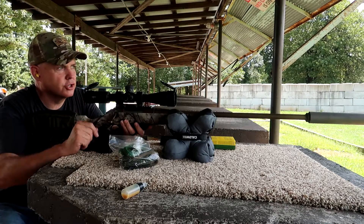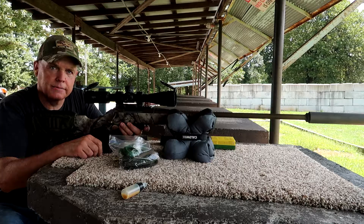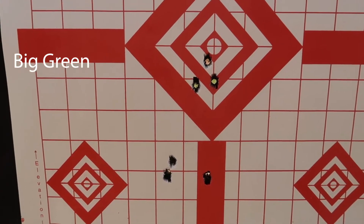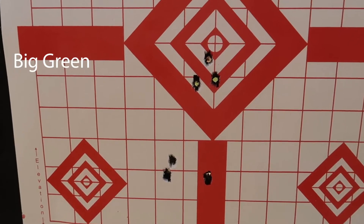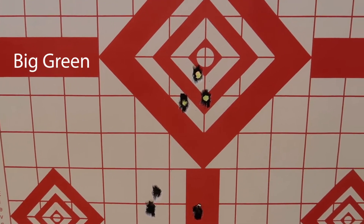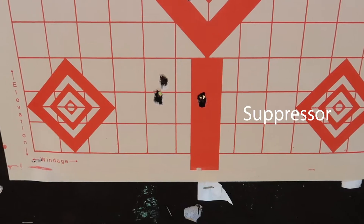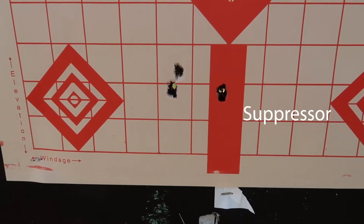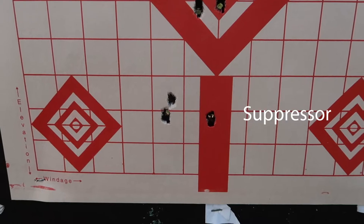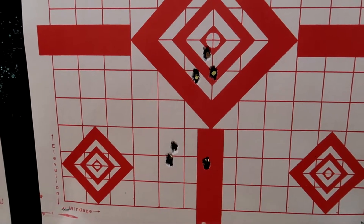I'll pull those targets — it's going to be a quick video just to show you how those did. Here's the verdict on the big green 180 grain 300 Win Mag ammo. That is a 100-yard group — less than an inch. I'll measure it when I get home, but that's not bad at all. And then with the suppressor, the group size is still not bad, but it definitely shoots about three inches lower. I'll need to adjust up three inches if I'm going to use the suppressor. I'll measure the groups when we get home and let you know.